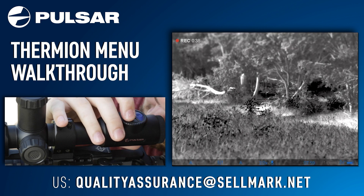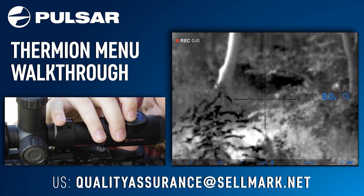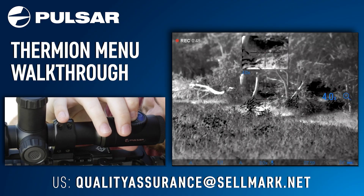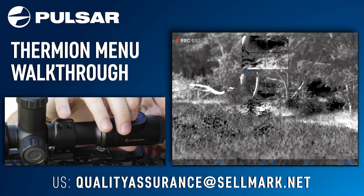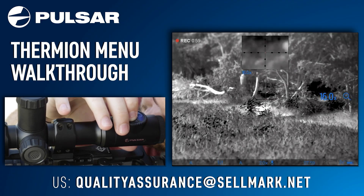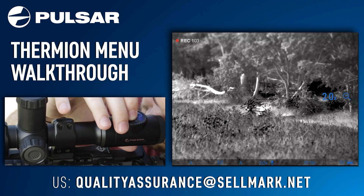Moving over to the zoom button, one short press will scale the zoom up, doubling it each time, while one long press of the zoom button will start picture-in-picture mode. Short pressing the zoom button while picture-in-picture mode is on will scale up the picture-in-picture box, doubling it each time. Long pressing the zoom button will remove picture-in-picture mode.